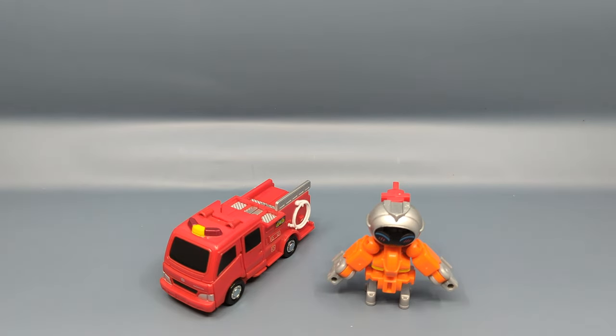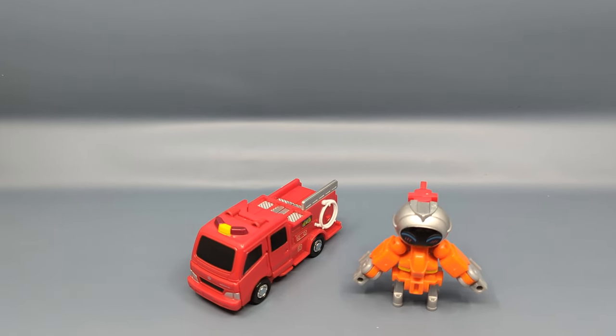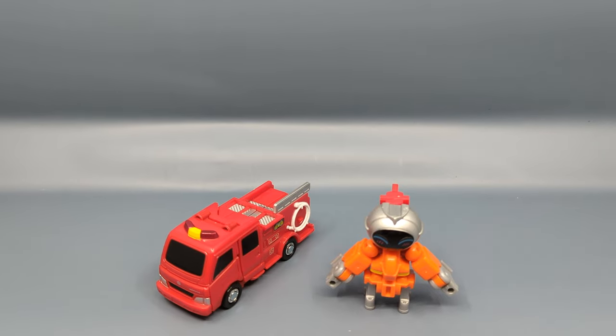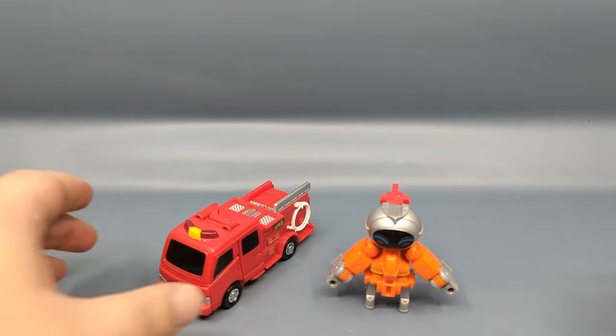This is from the Job Braver line, and if you remember, this was the one where when I looked at the initial set I couldn't review it because the figure was damaged. Well, I did get my replacement, so let's give it a review right now.